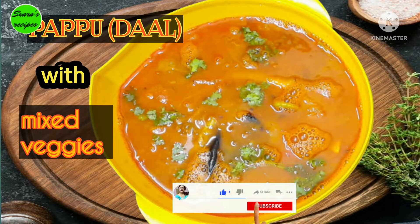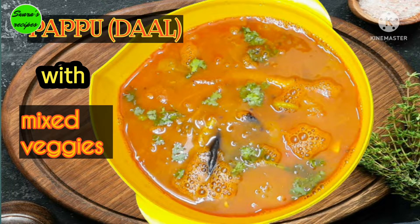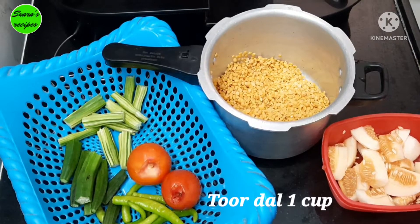Today we are going to make Pappu and All Vegetables. We are going to make Pappu and All Vegetables in 5-3 minutes of flavor. Let's get to the video.